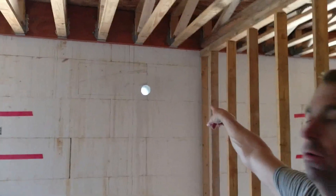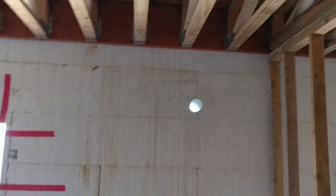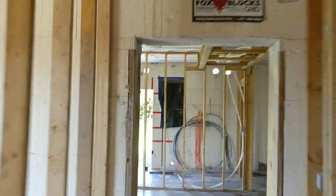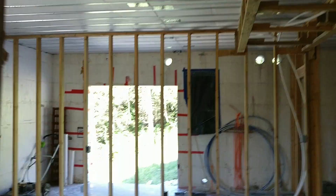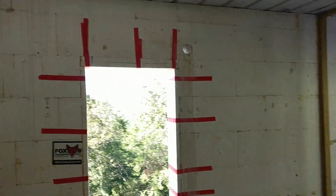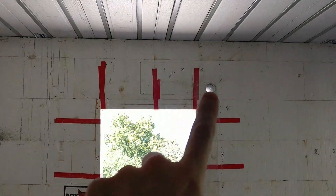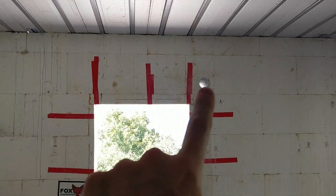Okay, I'm in my son's room. There's the next hole right there. I'll walk behind here — same thing. And then over here will be the master bedroom. Here is the master bedroom — same hole right there for that unit.